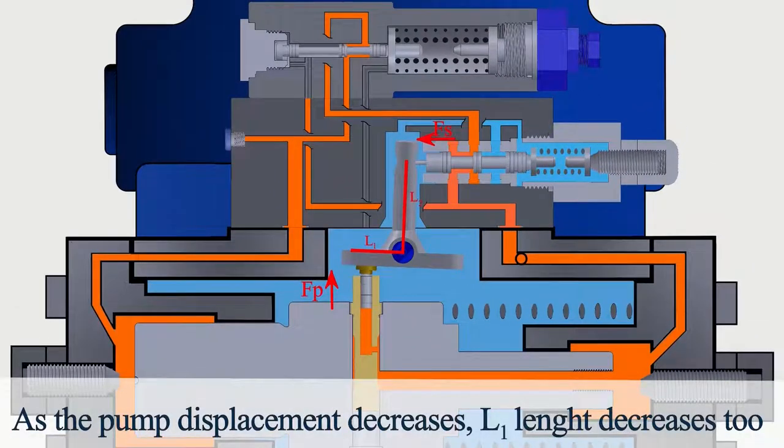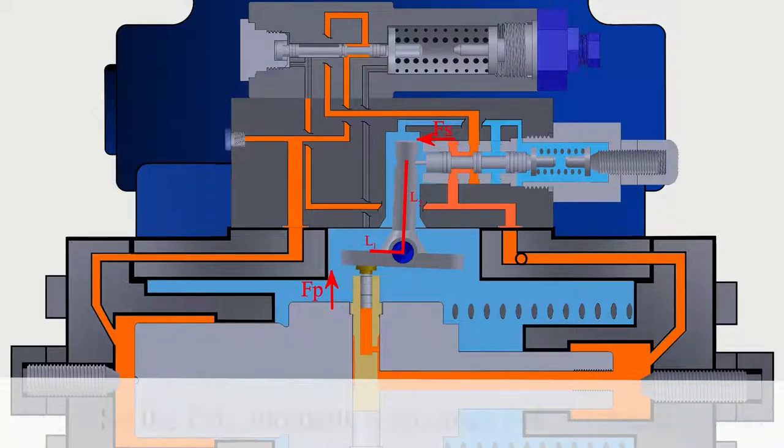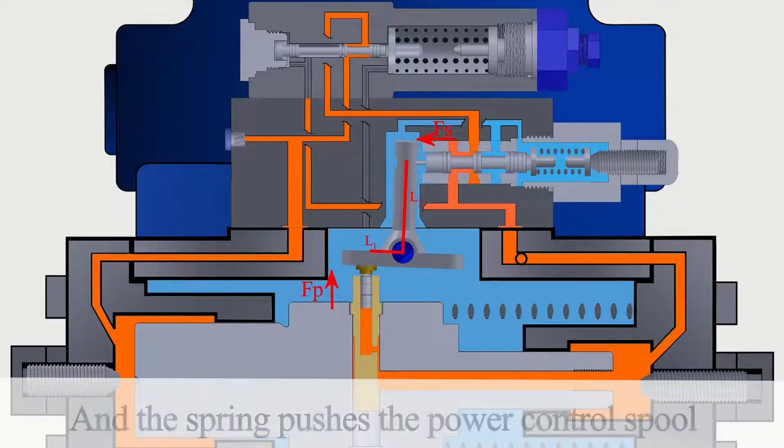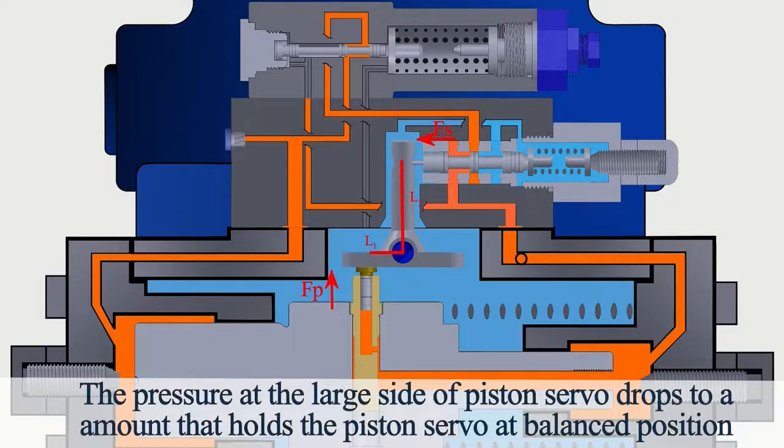As the pump displacement decreases, L1 length decreases too. So the FS·L2 moment overcomes the FP·L1 moment, and the spring pushes the power control spool. The pressure at the large side of the piston servo drops to an amount that holds the piston servo at a balanced position.